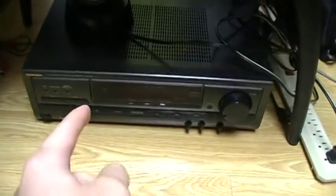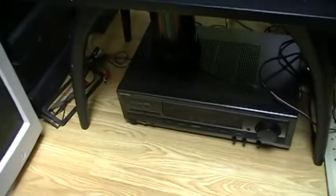They also had a receiver here with the speakers — this one, this one, and this one. So these are the sound system speakers.